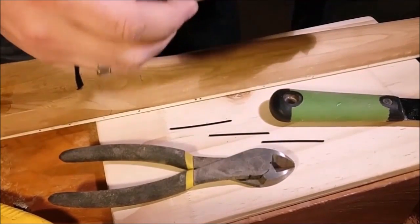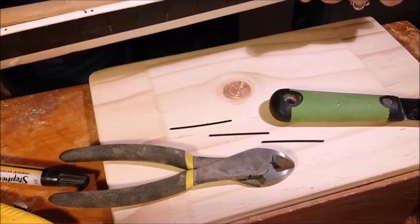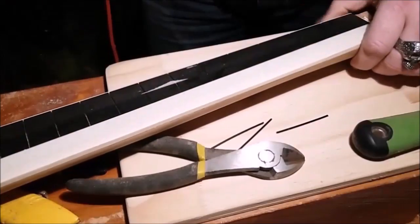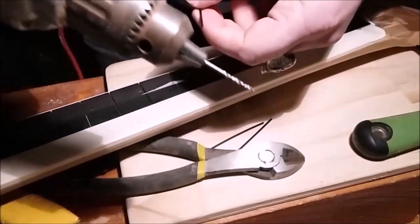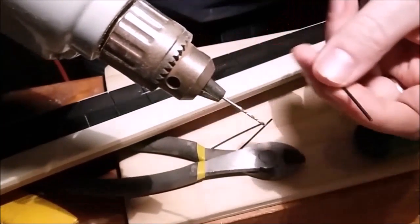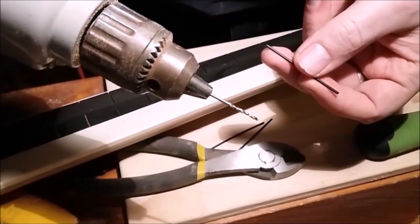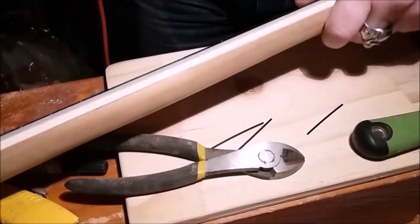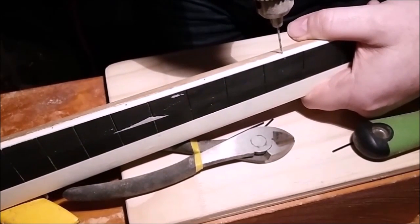One tool I didn't mention is a permanent marker — you could use a pen or anything that leaves a mark, unless you're confident enough to drill without guides, which I wouldn't want to do. I've gone ahead and marked where the side markers will be. Be careful with your bit selection: if you drill too small you can always go larger, but if you drill too large you're in trouble. I know this 1.5mm bit works because I've already tested it on a rough piece of binding to confirm it's the right size.